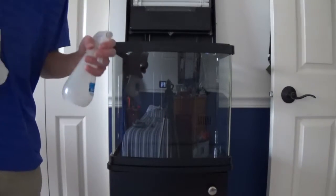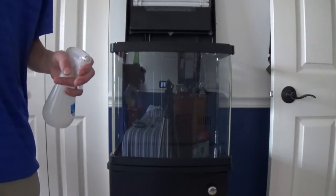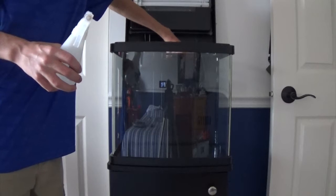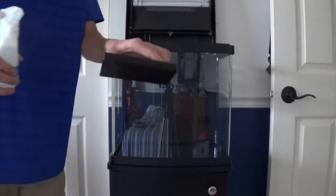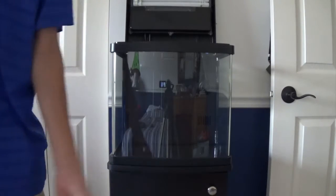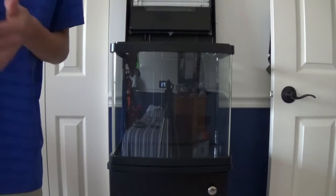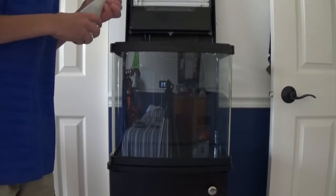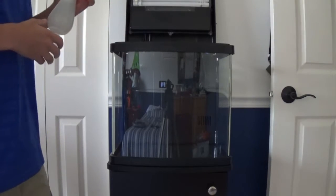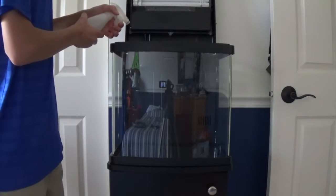Just spray absolutely everything to get the factory dust off, and for your drip trays, make sure you throw those in the sink full of water and let them soak for maybe a couple of minutes. So first we're just going to spray it all off with this bottle of water from the sink.